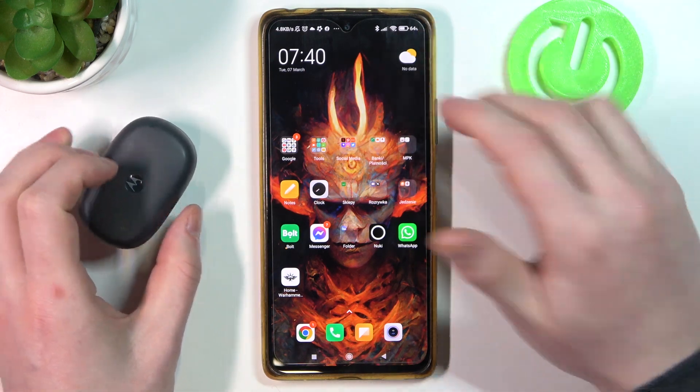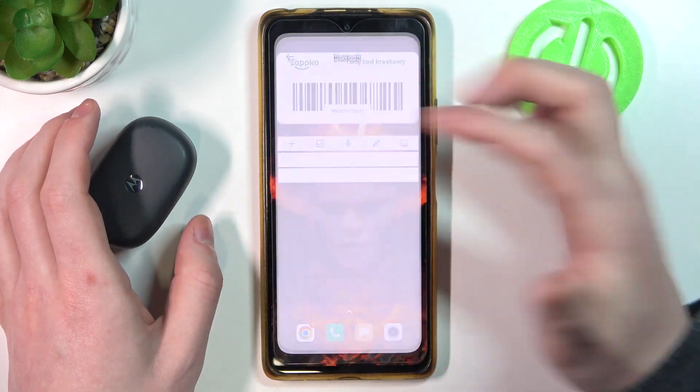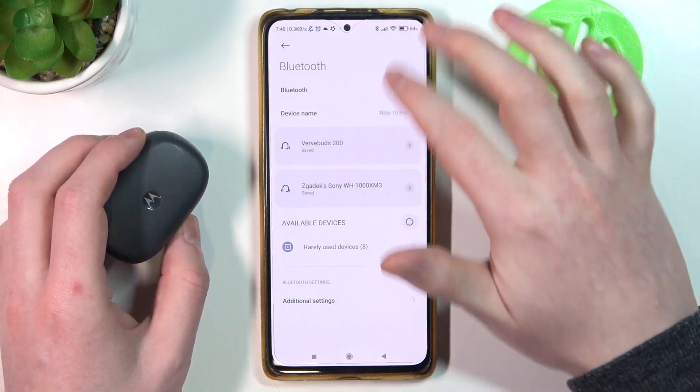The first method is to just use your Bluetooth. This is quite simple — you just need to enter Bluetooth settings on your phone. You can do it through the Settings app or, as I just did, through the notification bar.